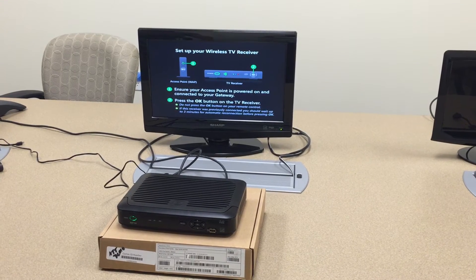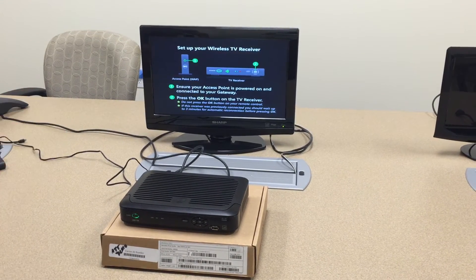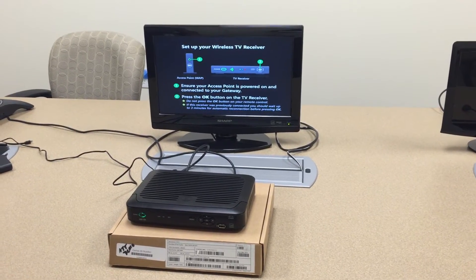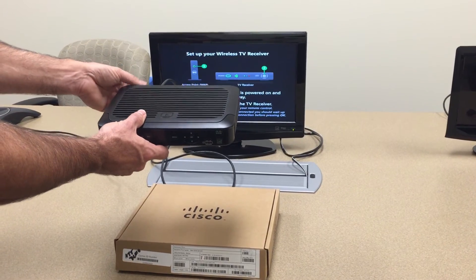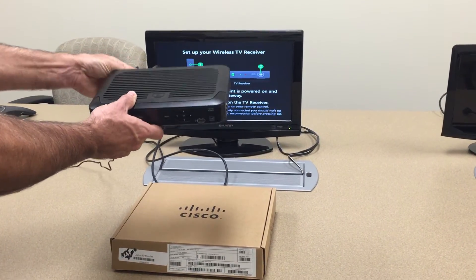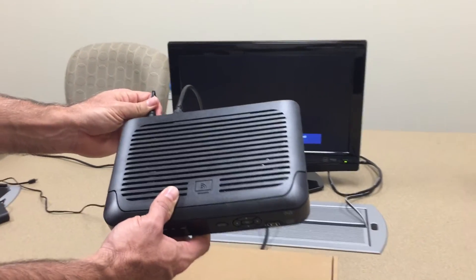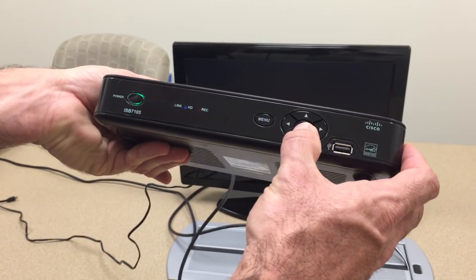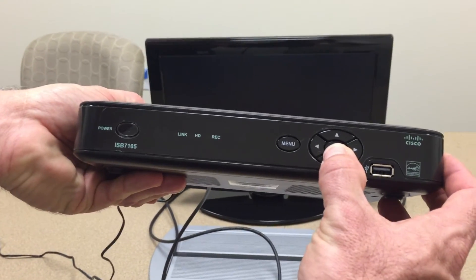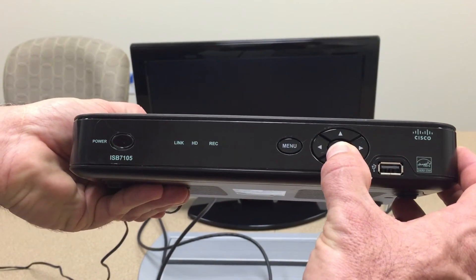Now we need to perform the DRA process on this particular ISP7105. To do that, we are going to unplug the power from the rear of the unit, then power back up and perform the DRA procedure by holding down the OK and down arrow button until you see the HD and record lights blink three times.